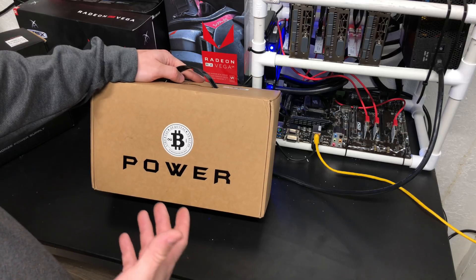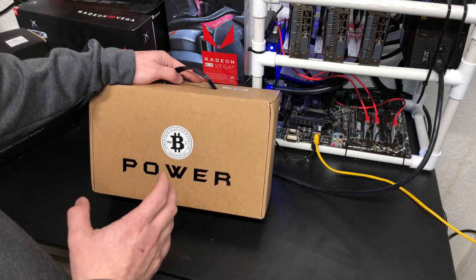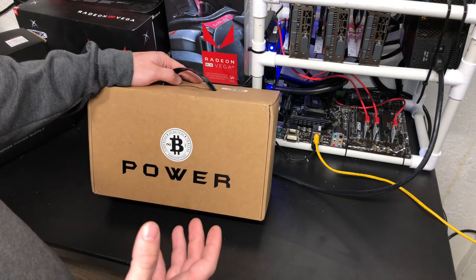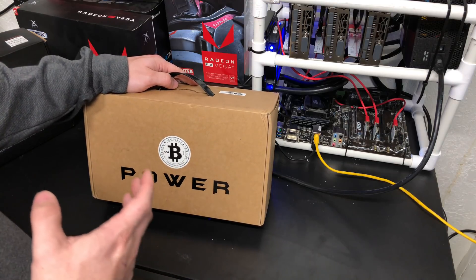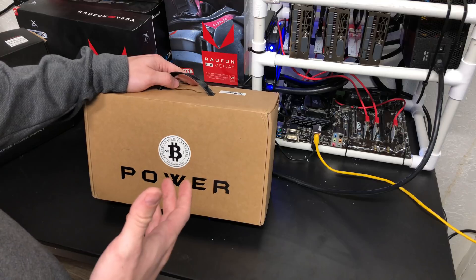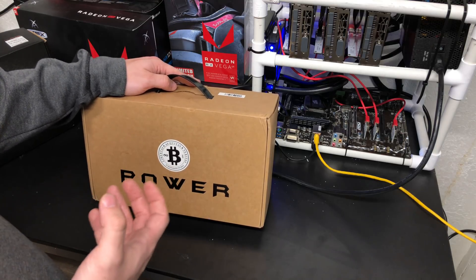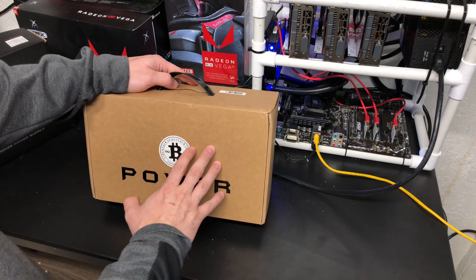A popular choice today is to use the HP server line of power supplies and connect that to a breakout board. That's actually probably a good idea, but it does leave you with this breakout board that just kind of sticks out from the back of an HP power supply — it's not really a unified solution. So I ran across this on Amazon.